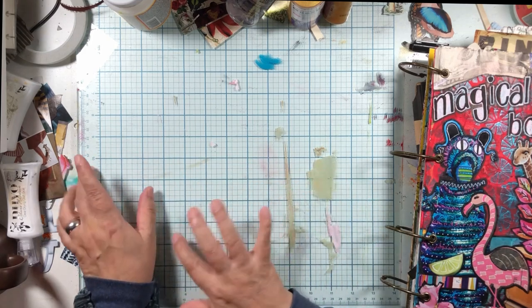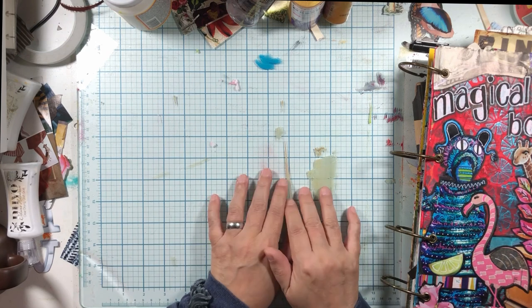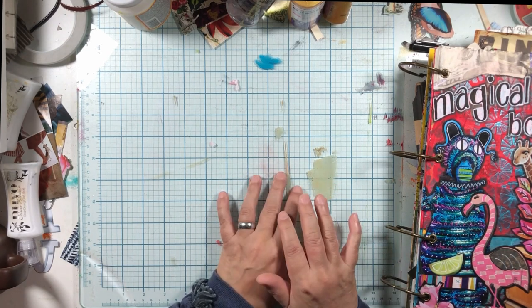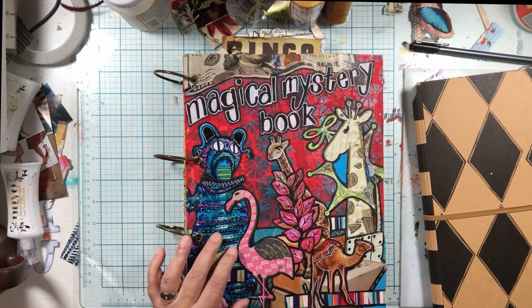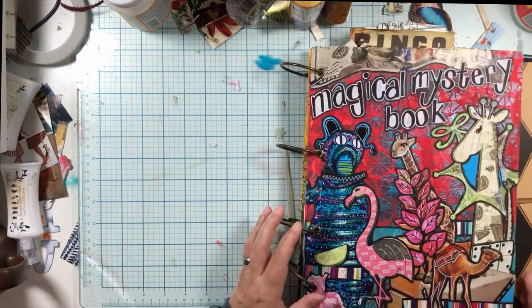I tend to go in little spurts — like I'll work a bunch of the big faces and the painting, and then I'll do a trip to the thrift stores, and then I'll do all different things. So if you start a journal and you don't finish it, don't feel bad. You're just working on whatever you're working on.